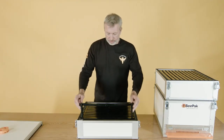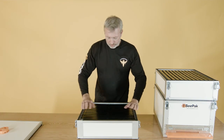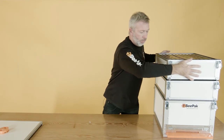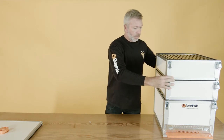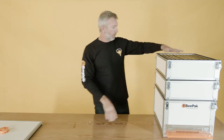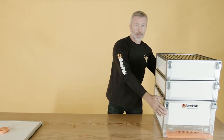So that's it — the last super frame goes in. On the last super, put the super on top. And here we have our 11 brood frames, 22 super frames — all ready to go. All we need to do now is put the lid on.